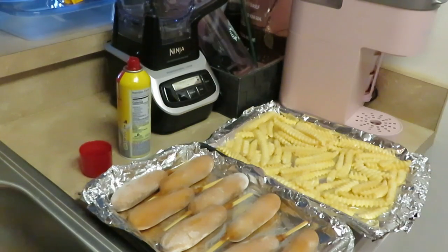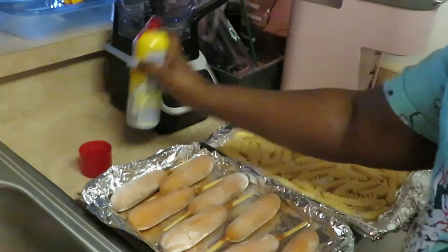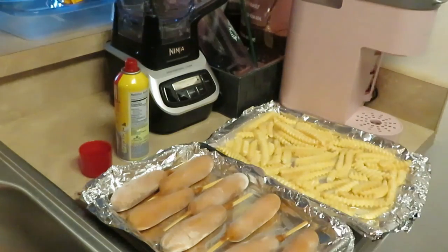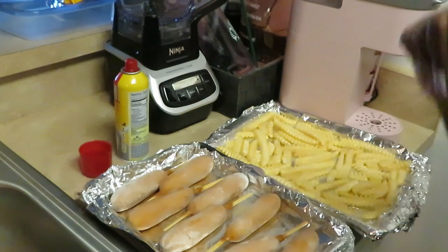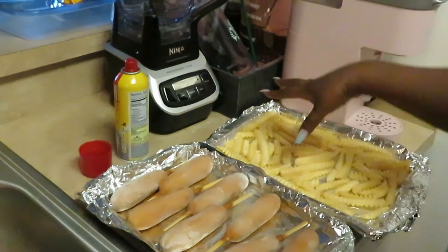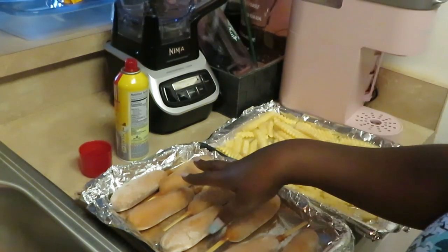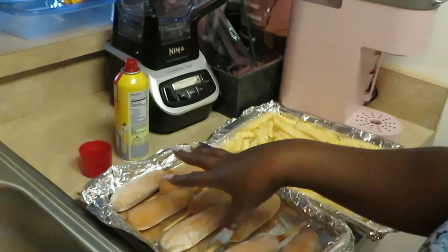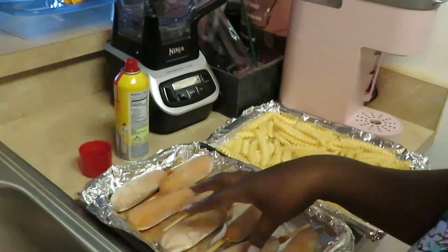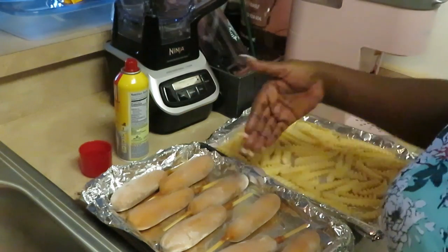This is a nice quick through-the-week meal. I'm tired, I worked all day — corn dogs and french fries, you don't get no better than that. I'm gonna spray my fries with oil so it helps them cook, just like I did the corn dogs. My oven is preheated to 400 degrees. I'm gonna put the fries on the top rack and the corn dogs on the bottom rack, because the frozen fries take a little longer.